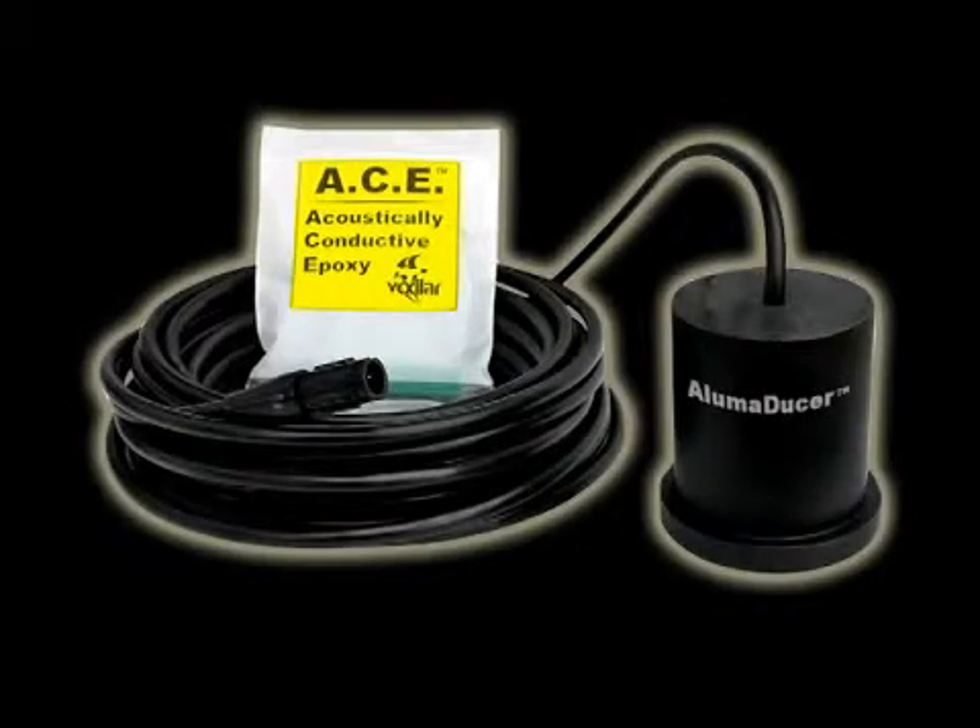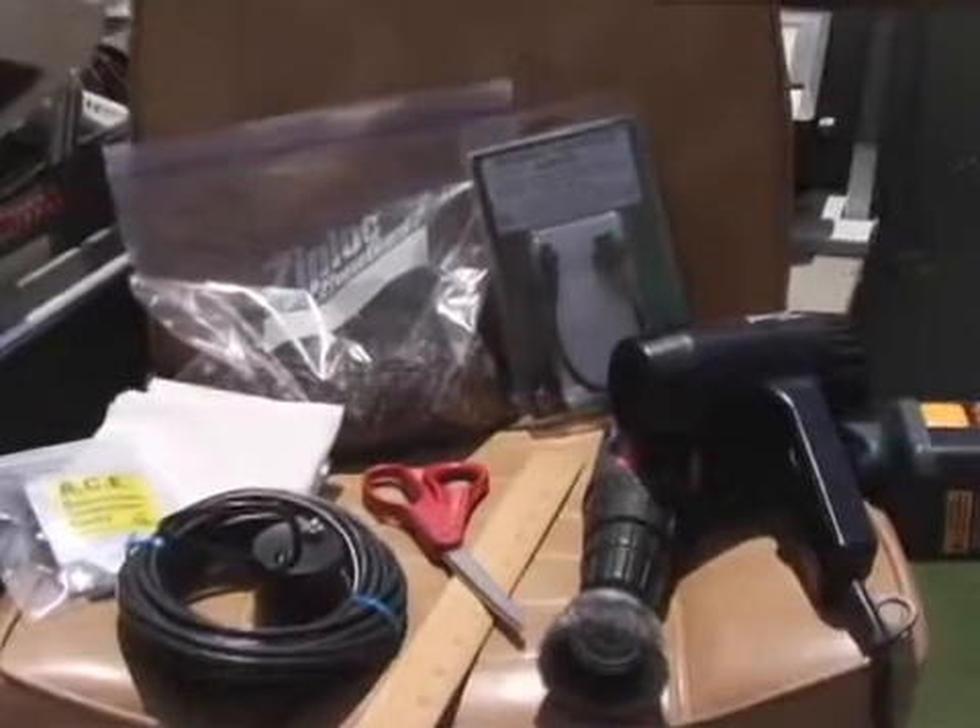If you want to mount a transducer in-hull on an aluminum boat, you'll want to use Vexlar's exclusive Alumiducer. When installing the Alumiducer, like any other transducer, preparation is key.